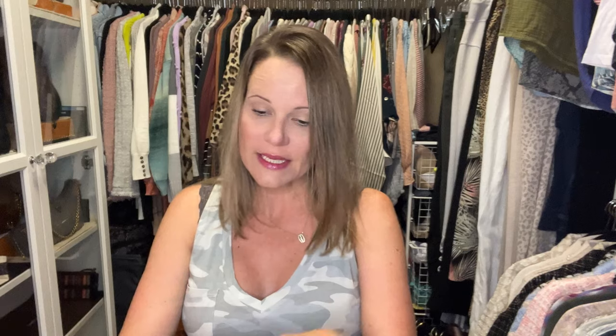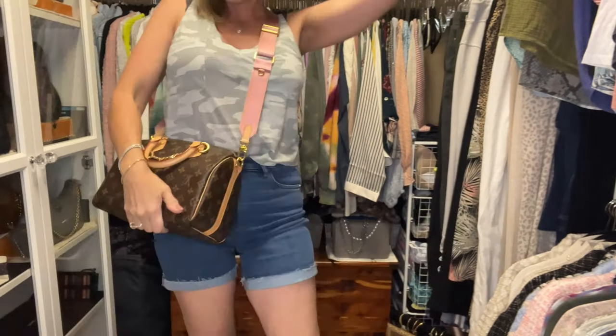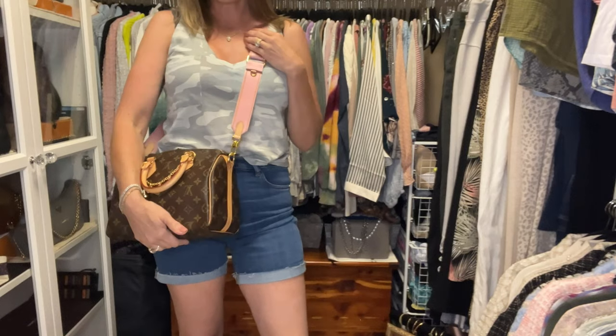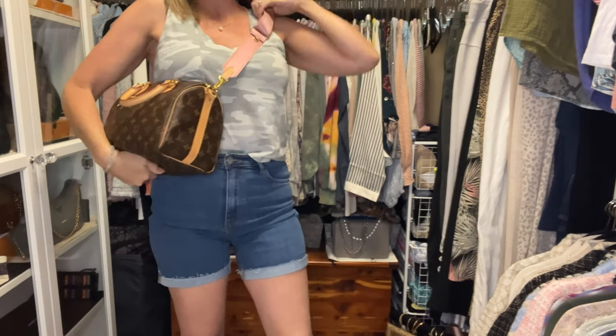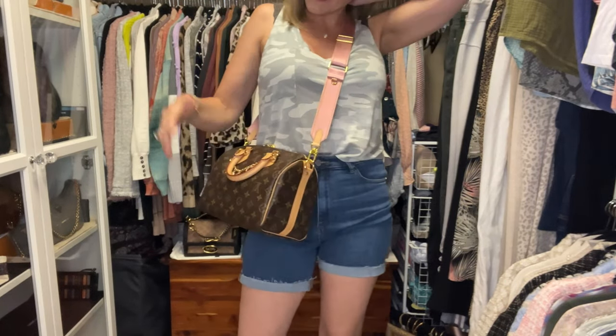I think the patina is pretty close now — maybe just a tiny bit more to go. The question is to put the pink or brown strap on it. I'll do the pink since the brown got more attention — it got to try itself on with my damier Ebene pochette and my monogram pochette, while the pink only got the damier Azur. The pink gets a go on the monogram too. I love it — a little longer, or you can even shorten it if you like your bag all up high. I think just about right there is perfect.